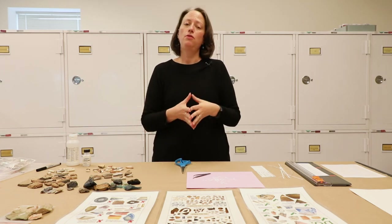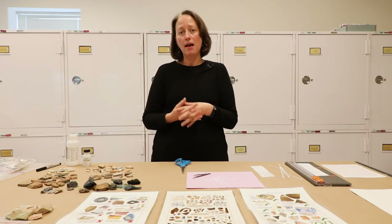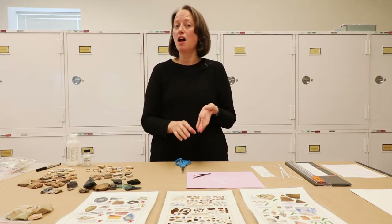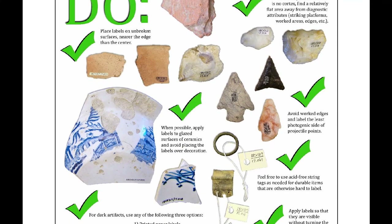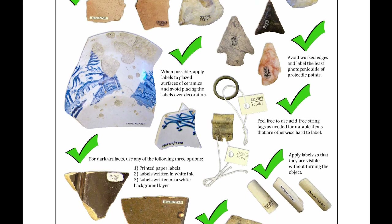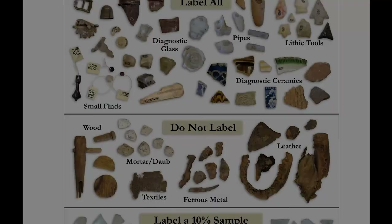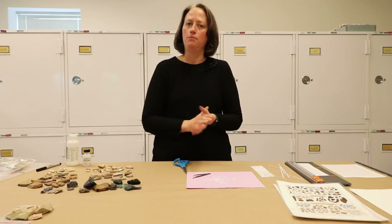That's pretty much all there is to paper labeling. Again, check with the repository you're taking the artifacts to before you choose a labeling method. If you want to know more about how the Mac Lab does artifact labeling — things like what to do, where on the artifact to label, which artifacts to label, which ones not to label, and what not to do — all of those things are in the Maryland Archaeological Conservation Laboratory's standards, which we will link to in this content. The labeling instructions have nice visuals to help volunteers understand what to do and what not to do when labeling.